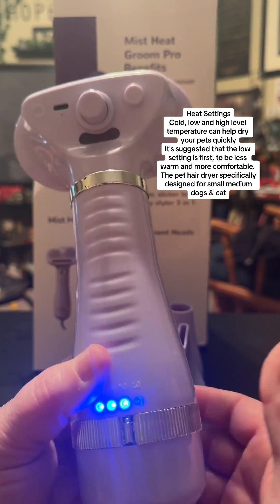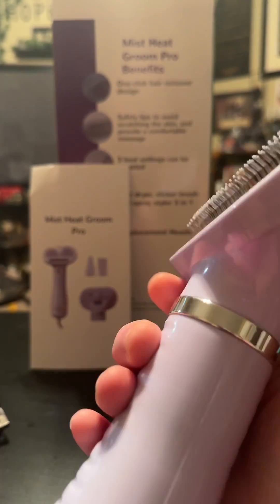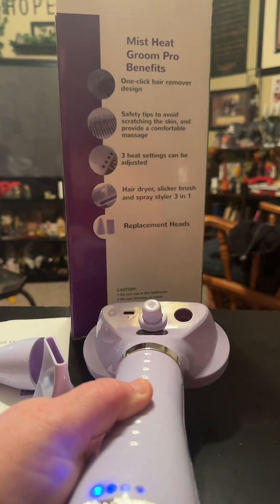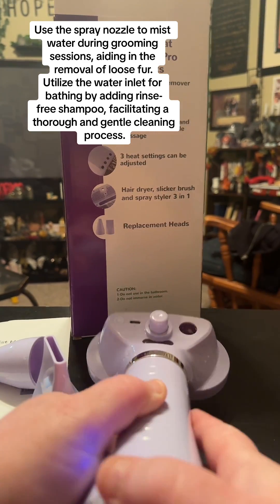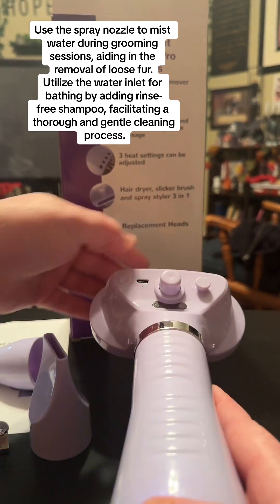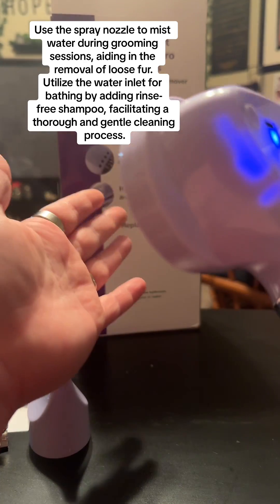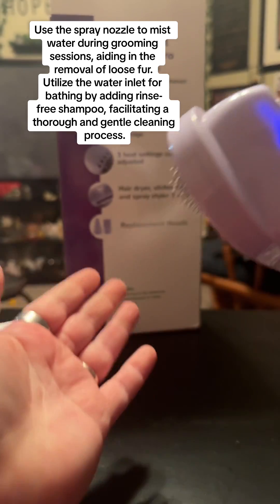The pet hair dryer is specifically designed for small to medium dogs and cats. Use the spray nozzle to mist water during grooming sessions, aiding in the removal of loose fur. Utilize the water inlet for bathing by adding rinse-free shampoo, facilitating a thorough and gentle cleaning process.